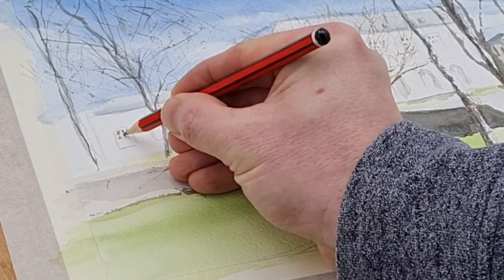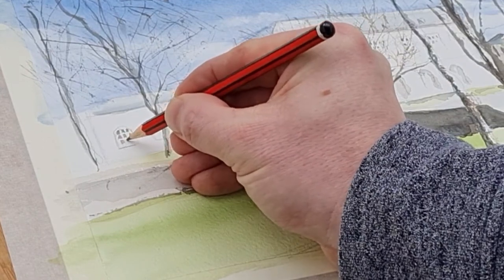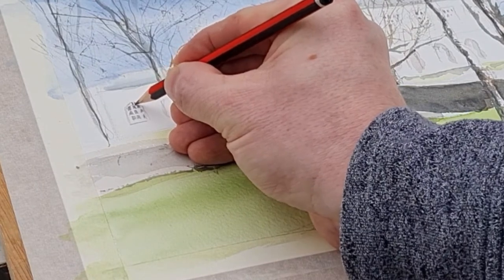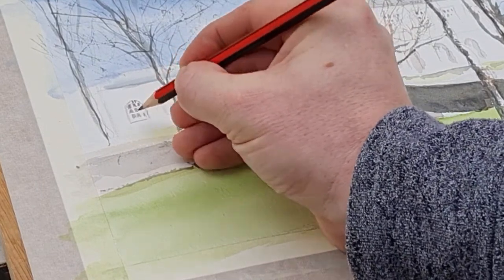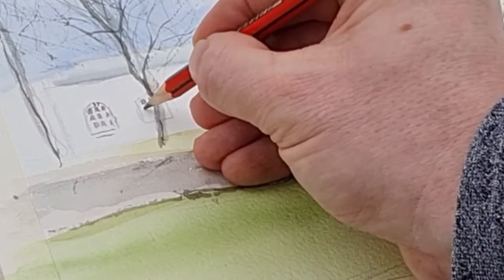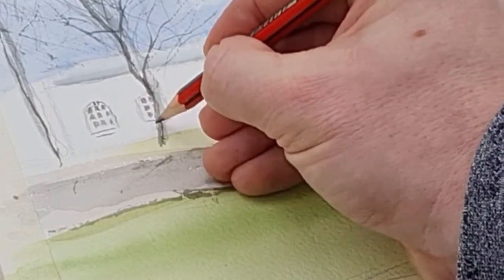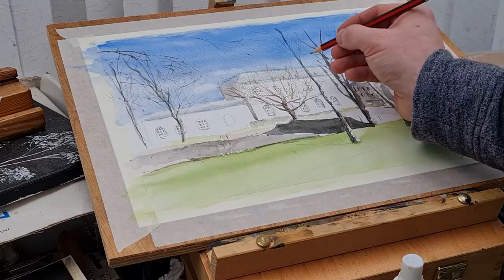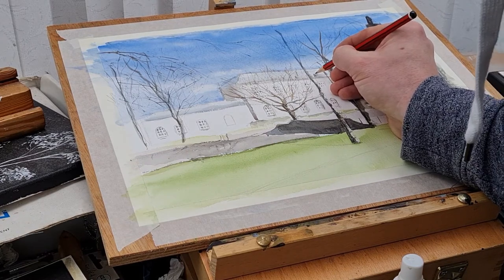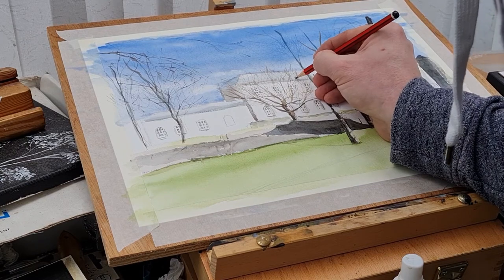Looking at the oil painting now after some years, it's quite obvious that it needed thinner lines for the branches and twigs and things in the scene, but unfortunately I didn't have a liner brush at that time.